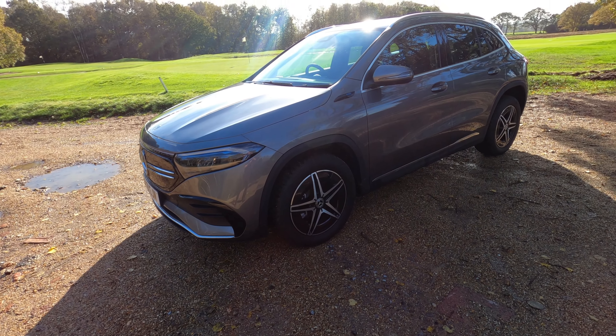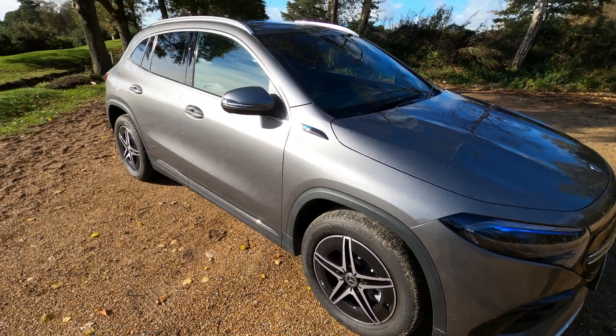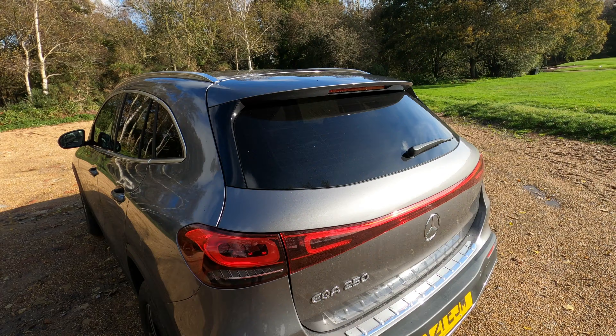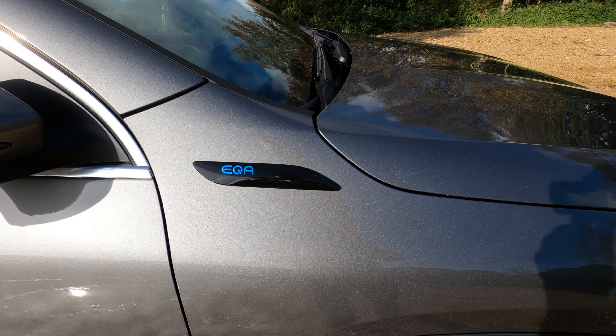Looking at the outside of the car, it's quite understated but with a premium look and feel. Being the EQA, there are subtle design cues to tell it apart from other models, such as the LED light bars on the front and rear of the car, the badging, and the streamlined aero bumpers.